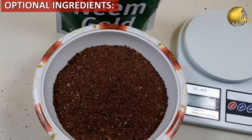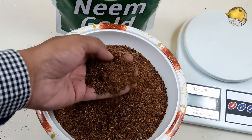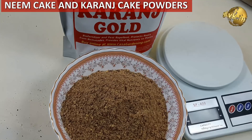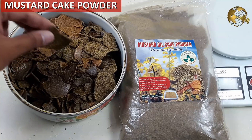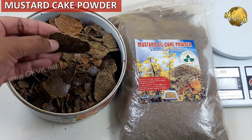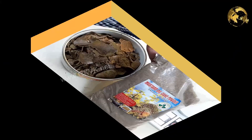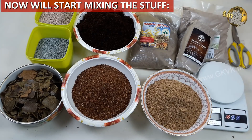The next ingredient is optional — it provides additional fortification and also has soil pesticide and pest repellent activity — particularly neem cake powder or karanj powder. We will also add some mustard cake powder. The NPK of neem cake powder is Nitrogen 2–5%, Phosphorus 0.5–1%, and Potash 1–2%. We will discuss the benefits of each of these in separate videos.